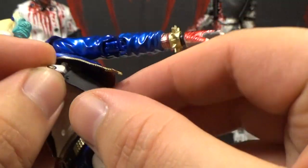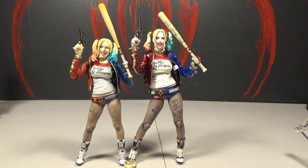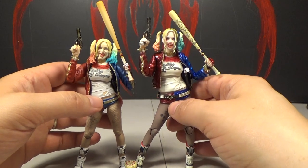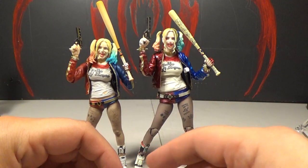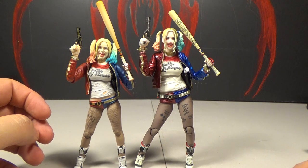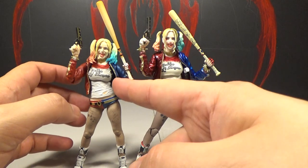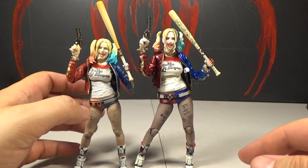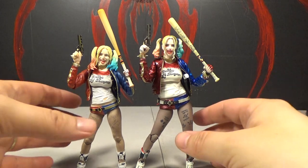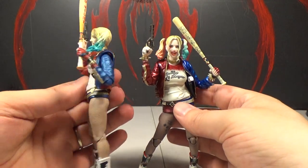Usually we go over a figure more before doing comparisons, but I really wanted to compare these two because I've been looking at pictures of them for so long and they both look pretty good. There are different things I prefer about each one, but I think this Mafex is winning for me — I wasn't expecting that. Things like the bat: there's all that writing on the Mafex bat that's not on the Figure Arts one at all, and the jacket on the Mafex is nice and glossy like it should be, whereas the Figure Arts one is mostly flat.